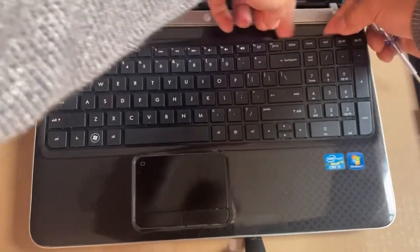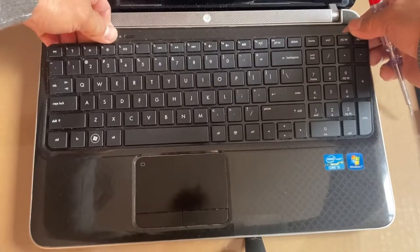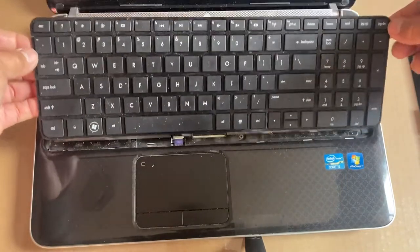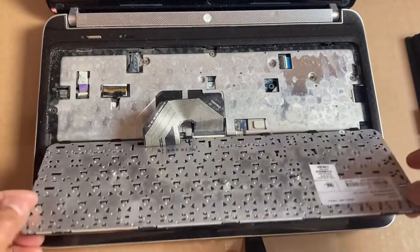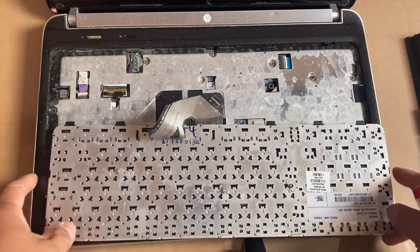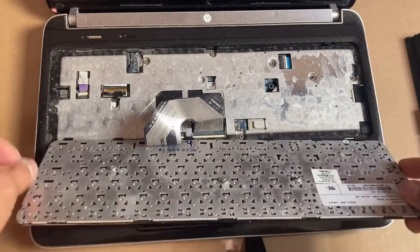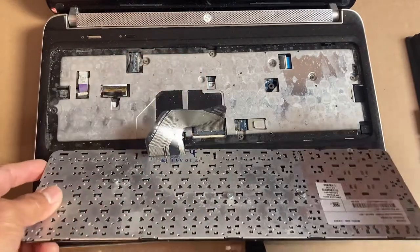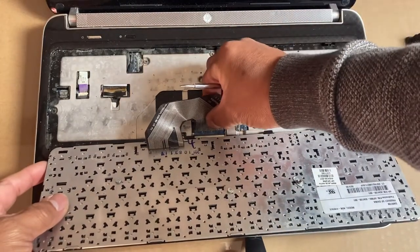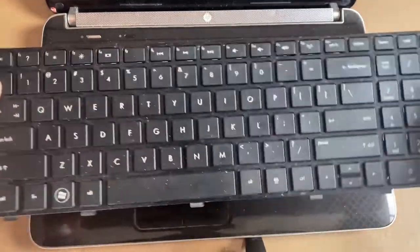I start prying from the corner and pull it out with my finger, so you have to be careful — we don't want to snap anything. It's already done. Then flip it over and I have to disconnect that flexible cable using my screwdriver, undo that clip, and then pull out the flexible cable.